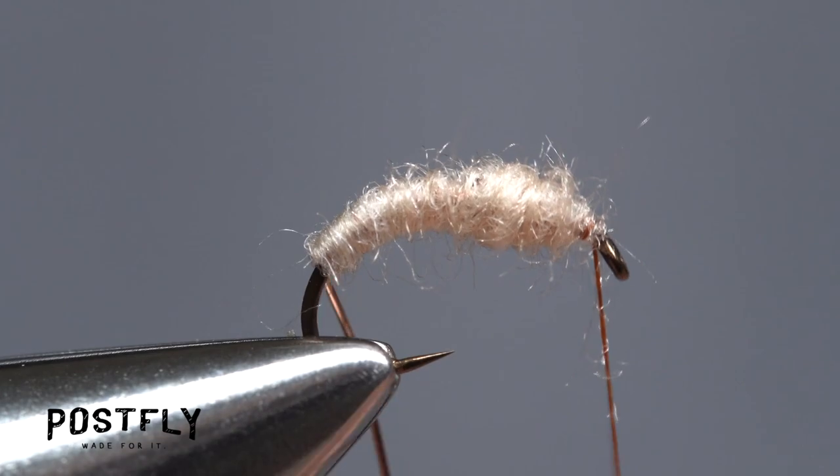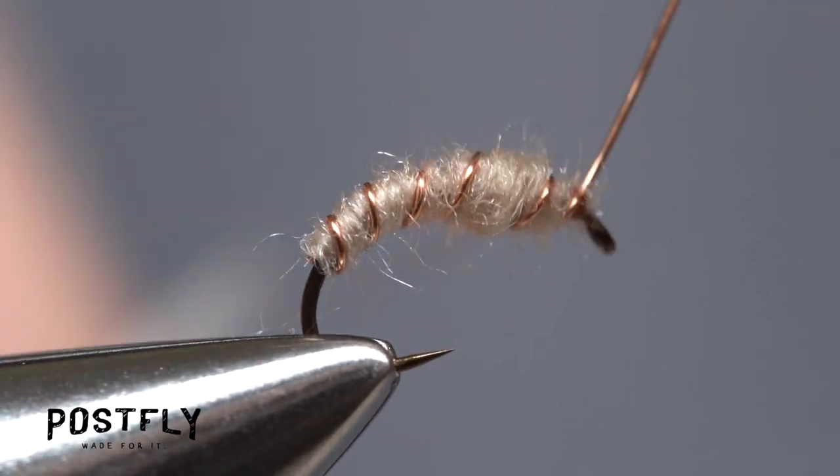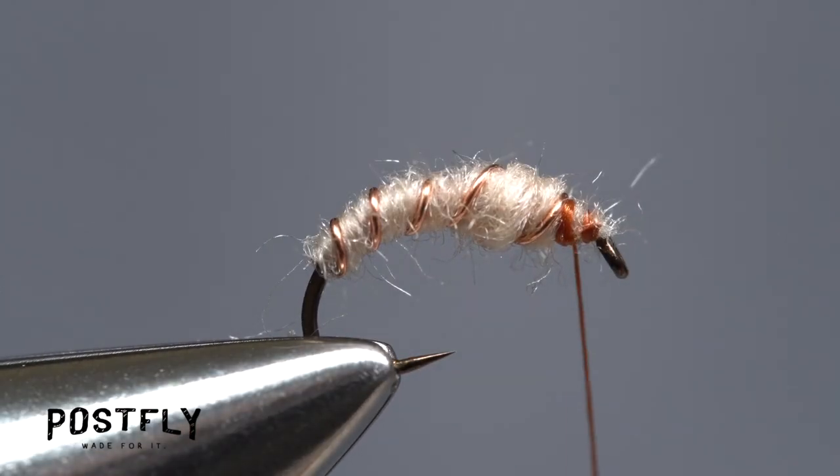Get hold of the wire and begin making open spiral wraps with it over top of the dubbed body. Five or six turns usually looks pretty good. When you reach your tying thread, use it to anchor the wire, then helicopter the wire to break it off close and clean.